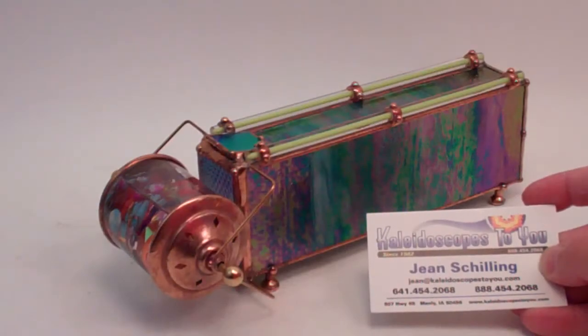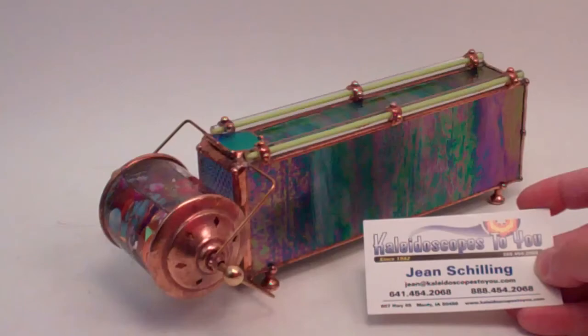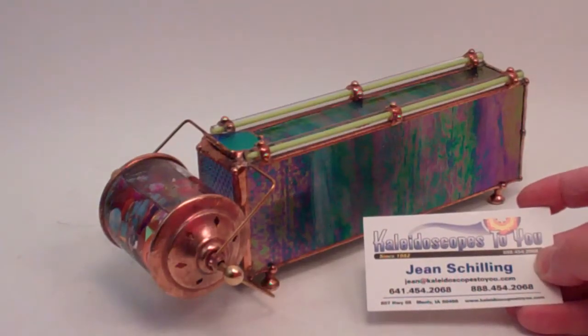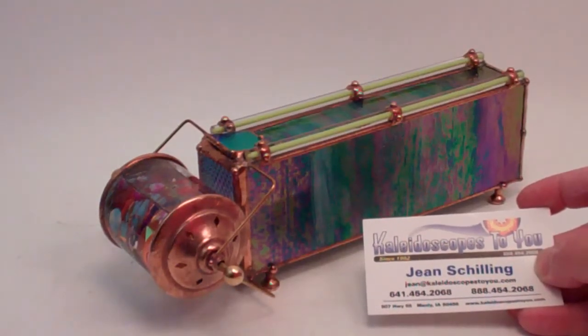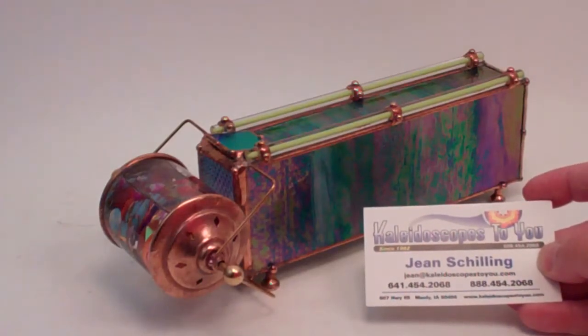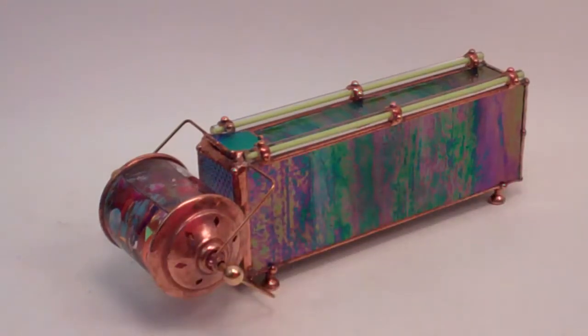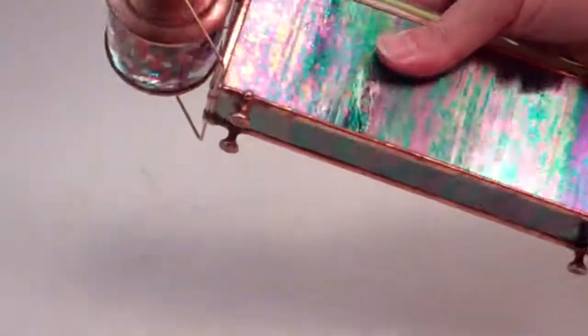Hello, I'm Jean at Kaleidoscopes2U and today I have a lovely glass kaleidoscope by kaleidoscope artist Sue Rio called Flora to share with you today. If you're viewing this on YouTube, please check back to our main website kaleidoscopestoyou.com to confirm availability, as each kaleidoscope is unique.